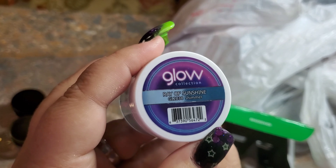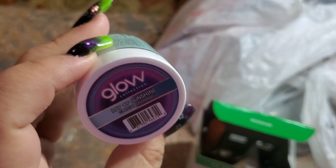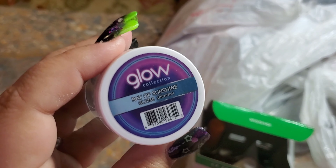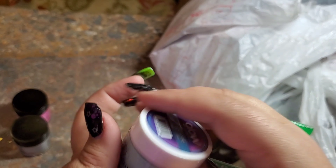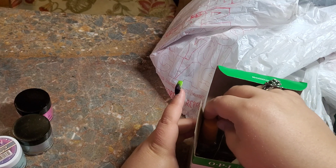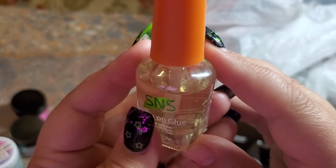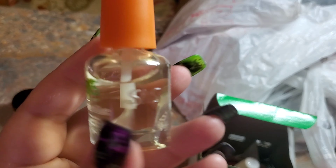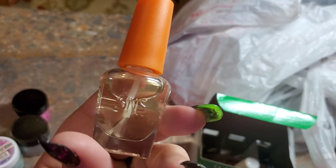I let my daughter pick out a color because she's usually one of the people I'm doing nails on pretty often. She picked Ray of Sunshine — it's a glow powder, so it's gonna glow, and I can't wait to try this one. And then this is the glue that I use — it's a brush-on glue. Those little glue sticks, I love them, but they keep getting hard and I'm constantly having to cut them, so I got tired of it.